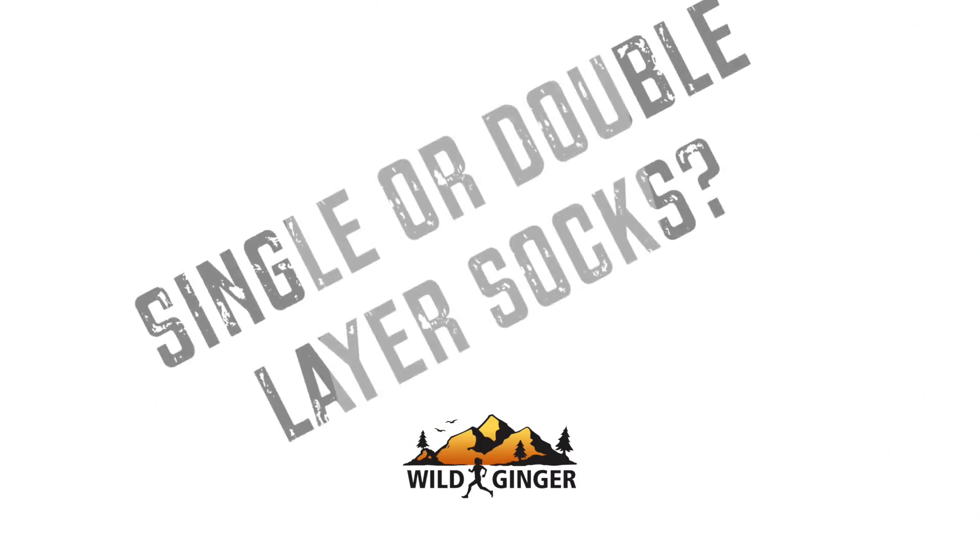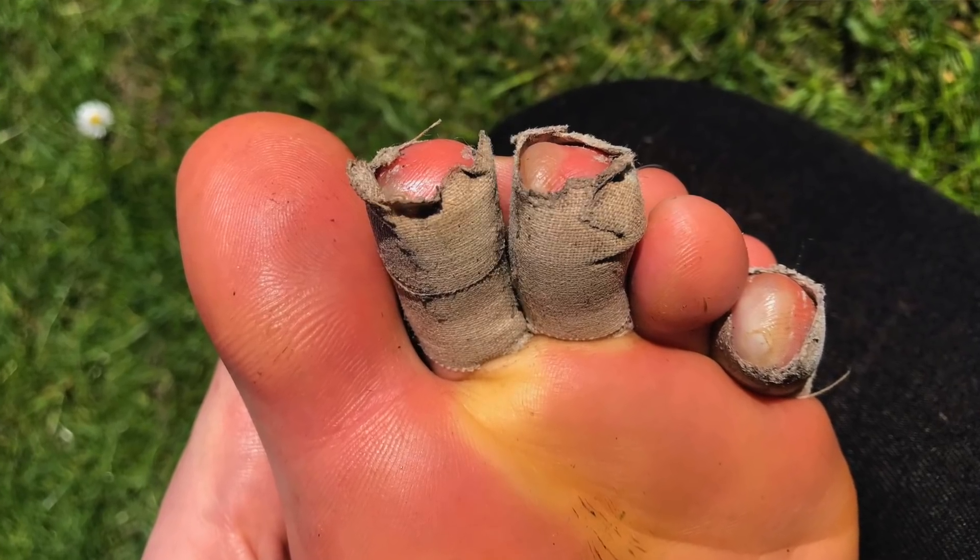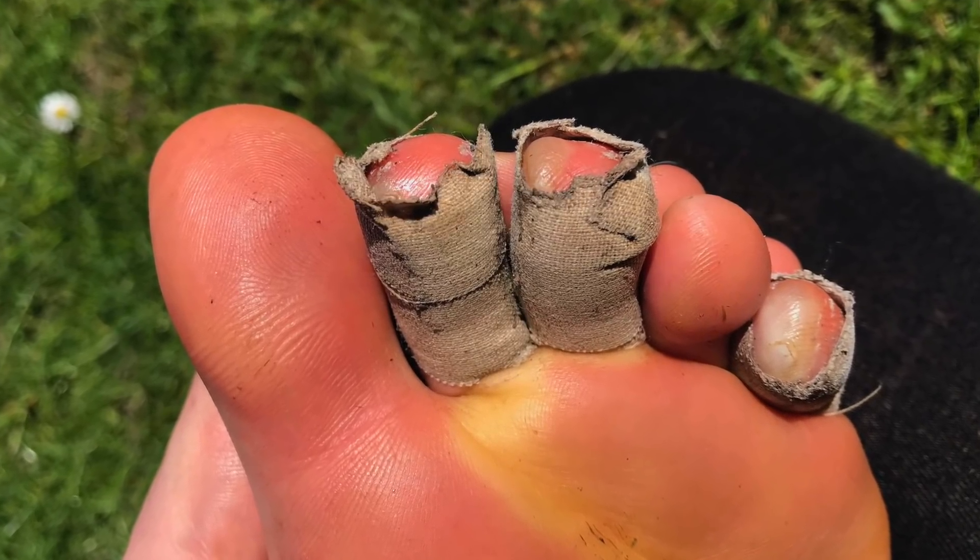So let's look at single versus double layer socks. If you've ever had blisters, you'll know how debilitating they can be on a long run. I suffered really badly just a few months ago on the Cape Wrath Ultra. As well as catching hot spots early on and taking care of your feet, your choice of sock can also play a big part in keeping you blister free. So, do you go for single or double layer — and what does that mean?